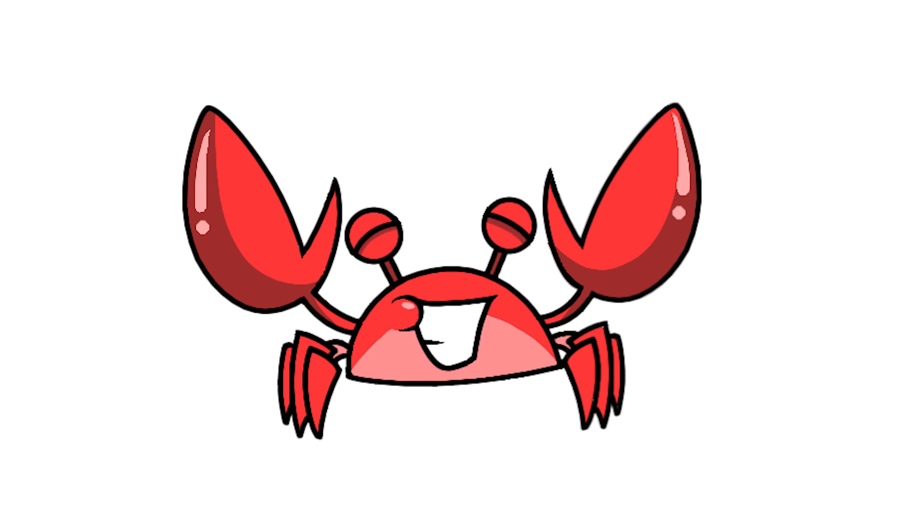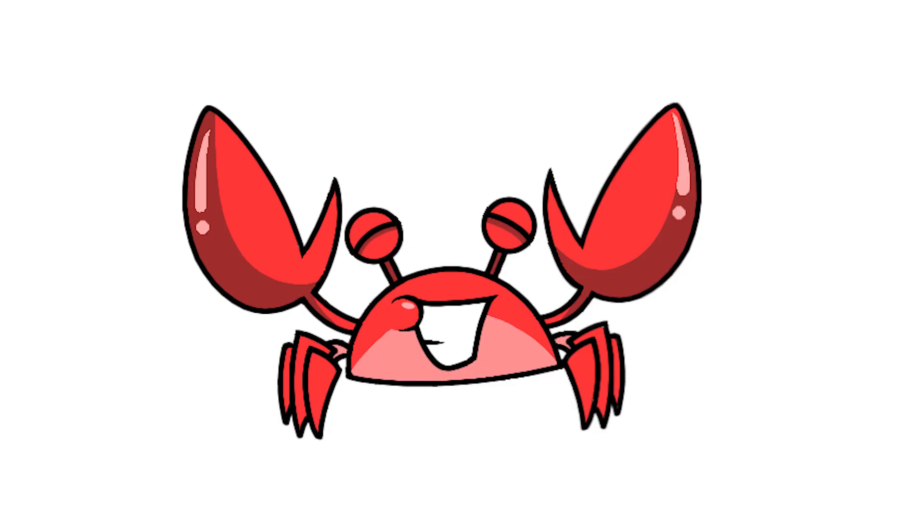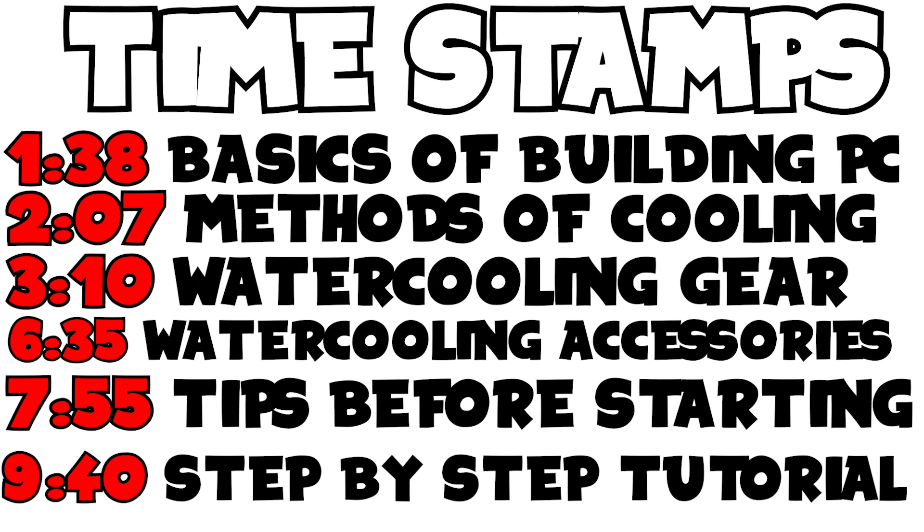If you're planning on not building a water-cooled PC, this tutorial will still help. However, I went the extra mile and for whatever reason put water where electronics are. Hopefully you guys will enjoy this video. I will leave timestamps in case you want to skip, but without further ado, let's start with the basics of building a PC.